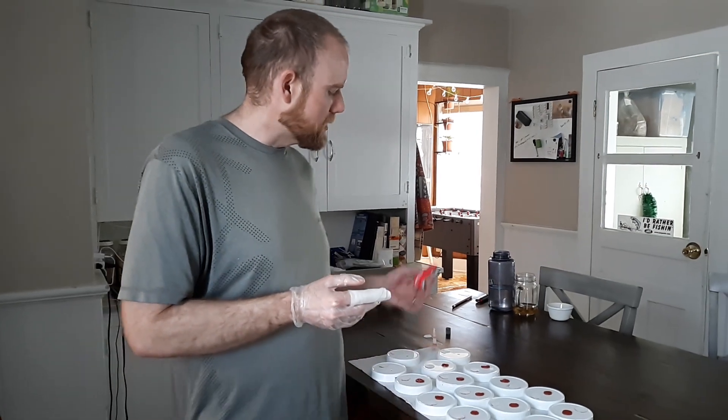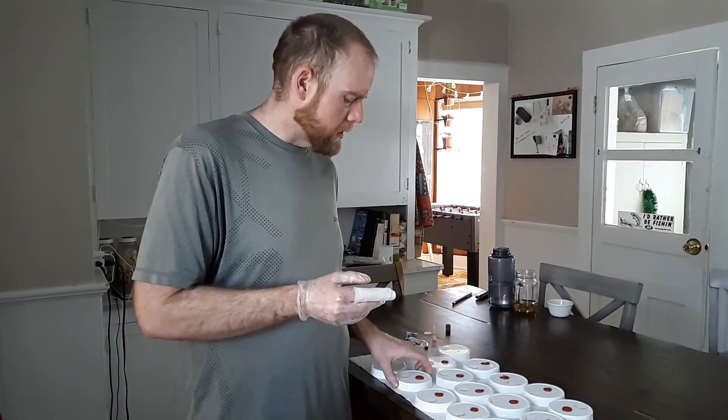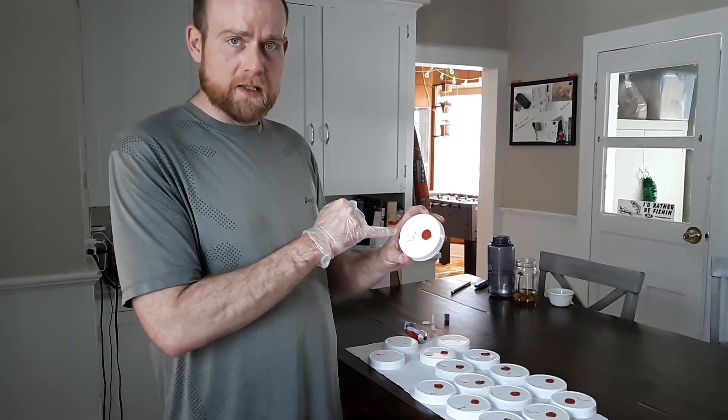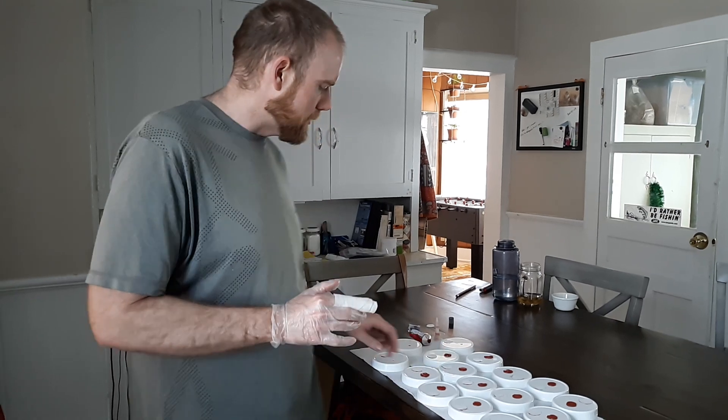I'm just using this RTV red silicone gasket maker — this stuff's everywhere. I'll put a link down below to buy it; they sell it at Walmart and everywhere. The filter patches I'm using are from post office Tyvek envelopes — I just cut little circles out of them.